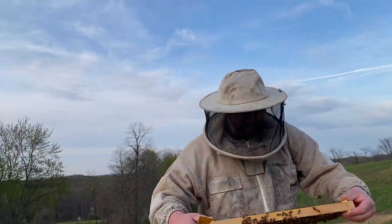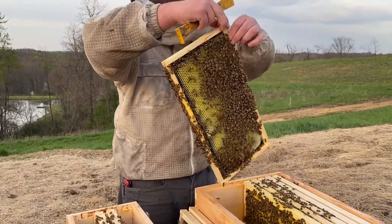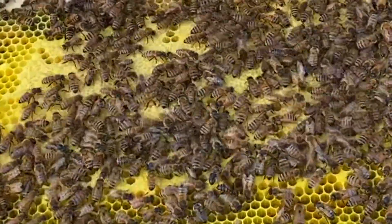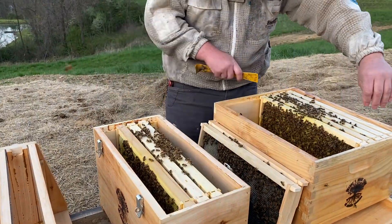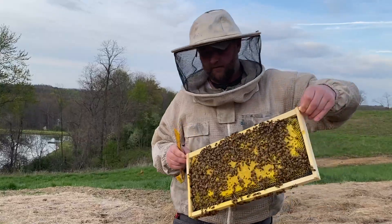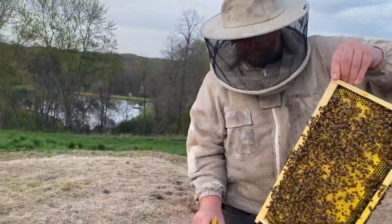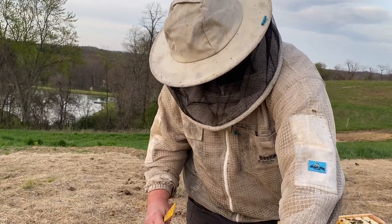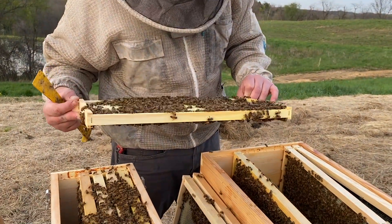Here is a beautiful sight — nothing but eggs and larva really going to town, laying well. And look here, we already have sealed brood. That's awesome. We've got another frame that's completely full of capped brood. This colony is fixing to bust soon.